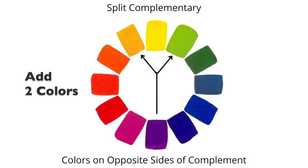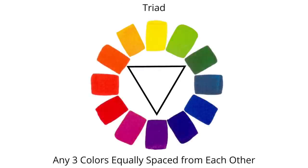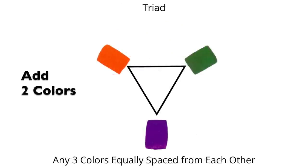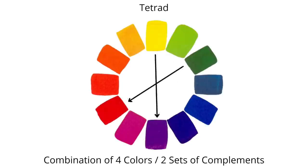The next color palette is split complementary — also created by adding two colors to your original color choice. With this palette, you choose the two colors that are adjacent to the color's complement. Another color palette that adds two colors to the original hue is the triad, which is basically a triangle of three colors equally spaced from each other. The last color palette is called a tetrad, created by adding three colors to the original hue — a combination of four colors or basically two sets of complements.